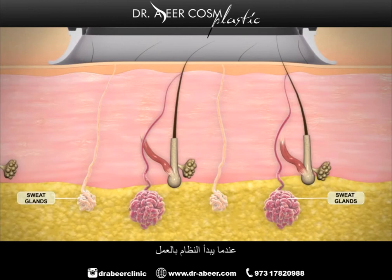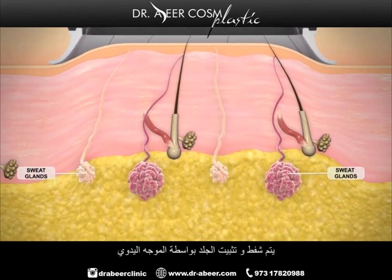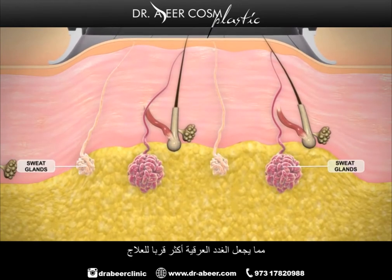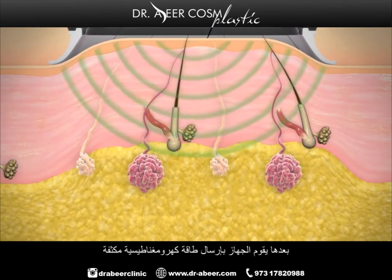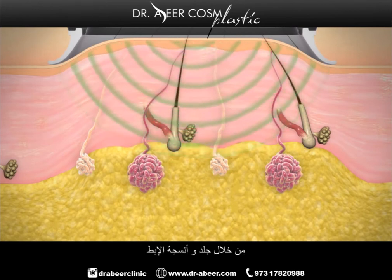When the system is activated, vacuum suction from the handpiece stabilizes the skin and brings the sweat glands closer for treatment, protecting deeper tissue. The system then sends focused electromagnetic energy non-invasively through the skin and tissue of the underarm.